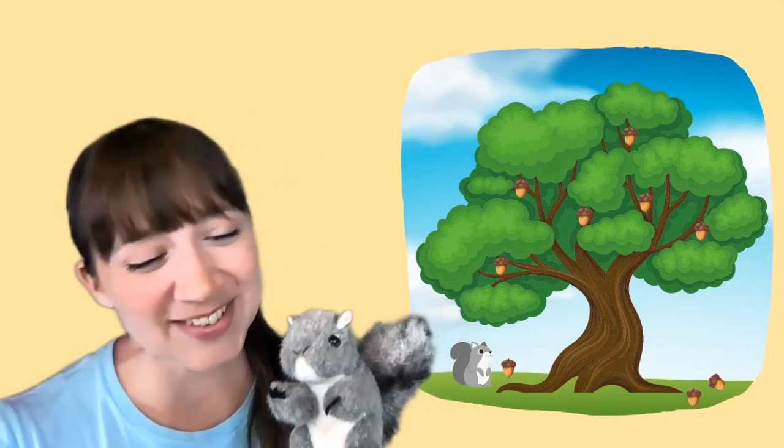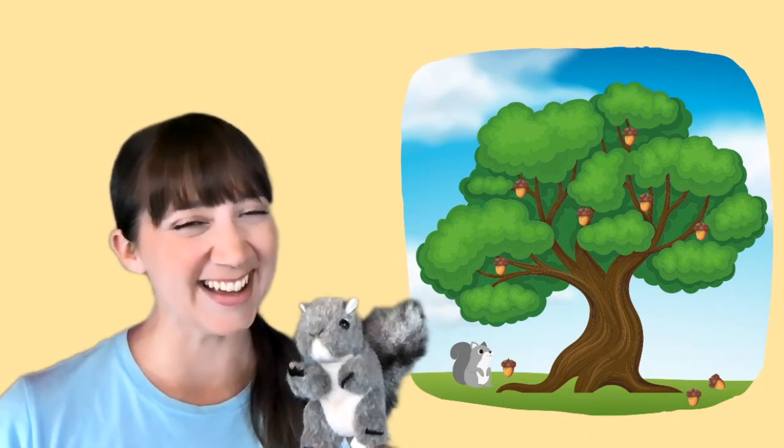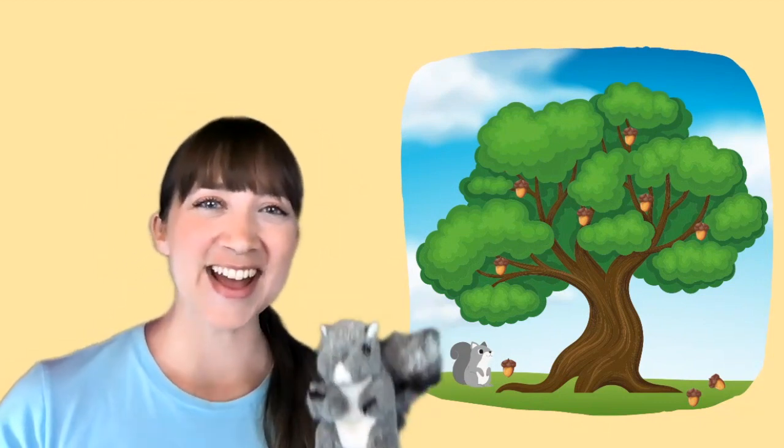Hold a nut between your toes and touch those toes. Where are your toes? Good! Gray Squirrel, Gray Squirrel, swish your bushy tail.